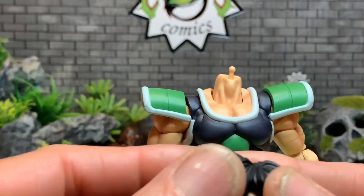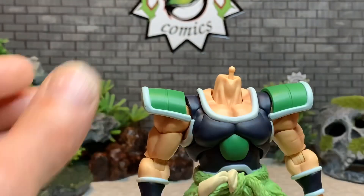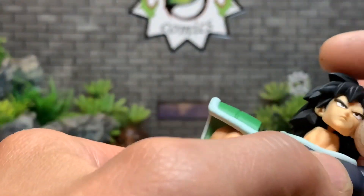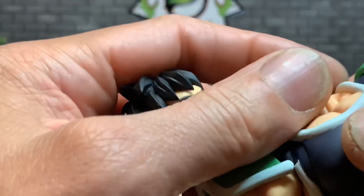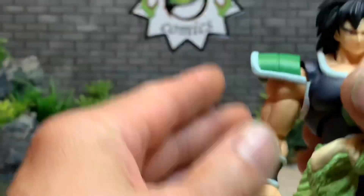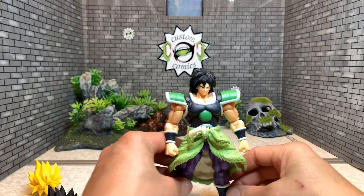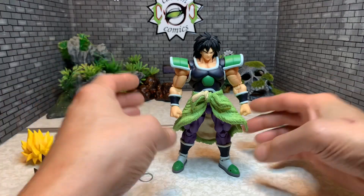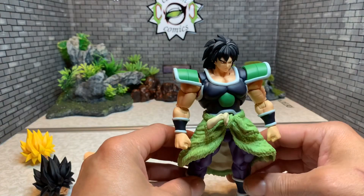Nice head sculpts, man. I love these head sculpts and the hair. Some reviewers say they don't like this head sculpt but I do — I like the relaxed hair down look. Let's pull the camera back down so we can get the whole figure. Very nice figure, man.